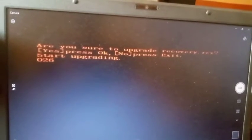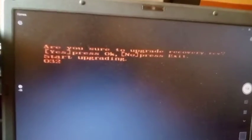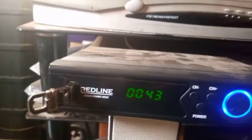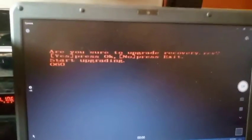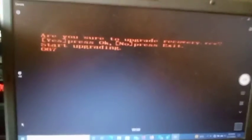You can see there's a reading on the screen: 'Are you sure to upgrade recovery.bin? Yes — press OK, No — press Exit.' Start upgrading. You can see it is upgrading, and you can see it from the LED display as well. You have to allow it to complete.